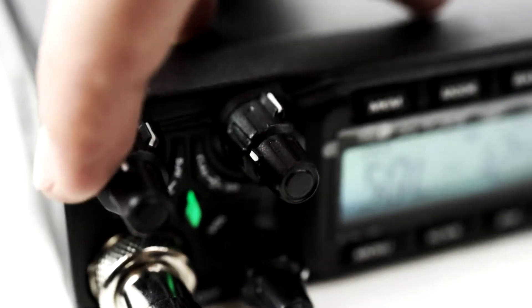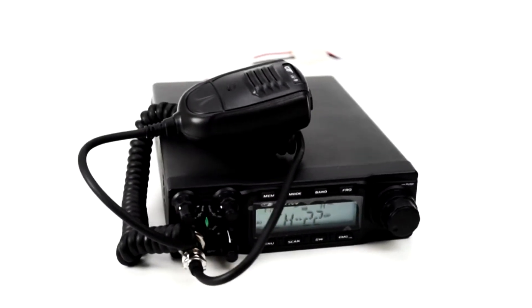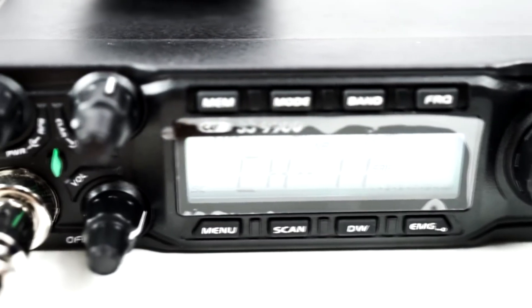The CRT9900 features 4 modes of use: AM, FM, LSB, and USB. This station can also be programmed with a computer and a USB cable, providing additional functions.